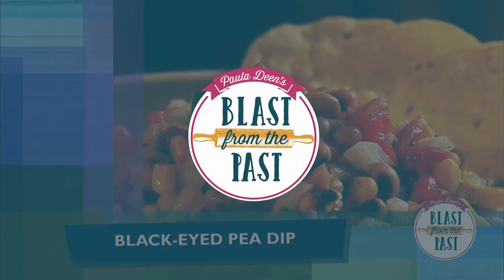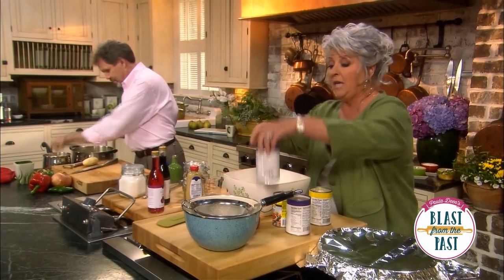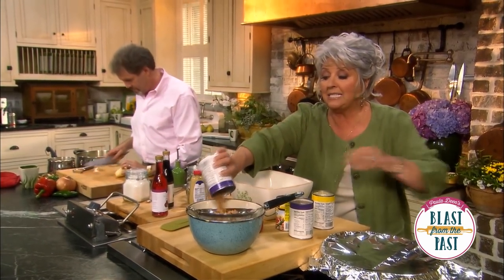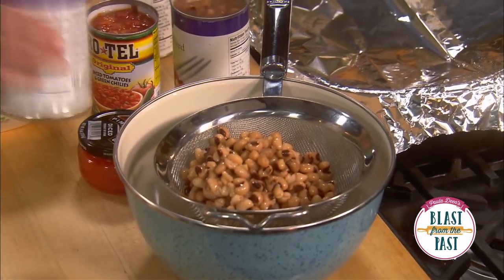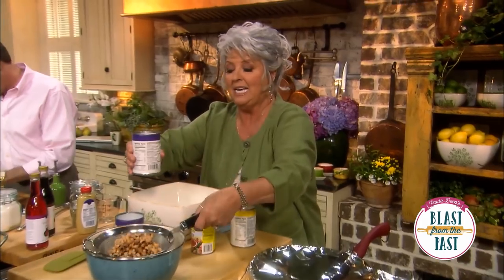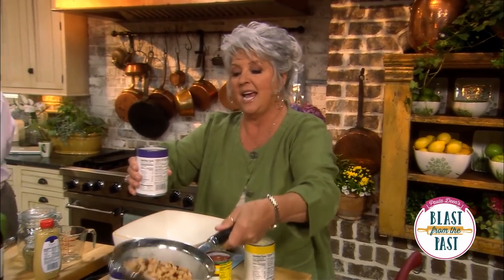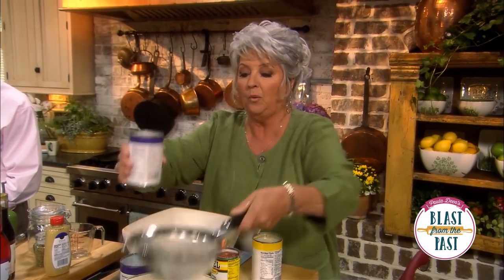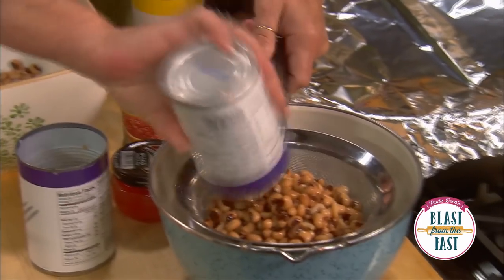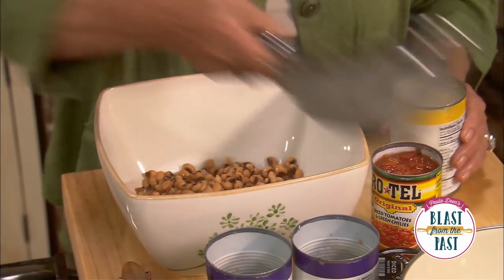I'm gonna make us a black-eyed pea dip and this is very simple. I'm gonna take two cans of black-eyed peas — this is one of those great dishes where yes, it's legal to use a canned pea. That's one can, I just want to drain it and then I'm gonna pour it all into my bowl, and my second can — just give that a swish.